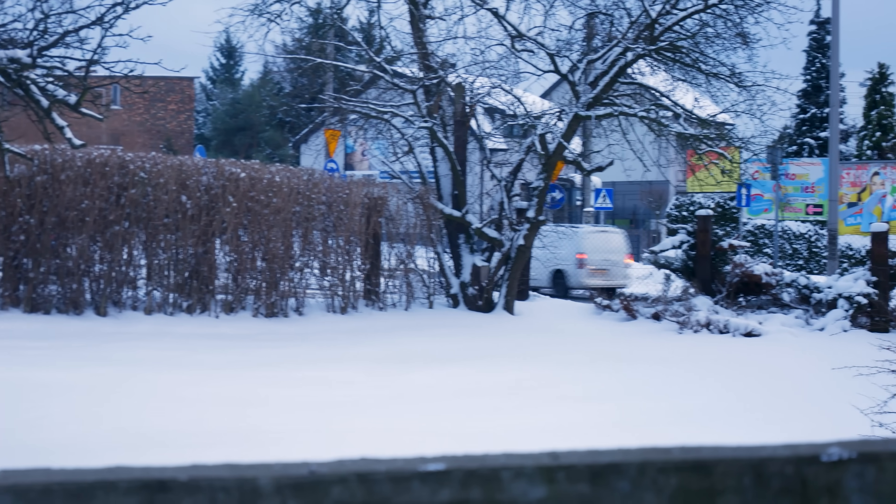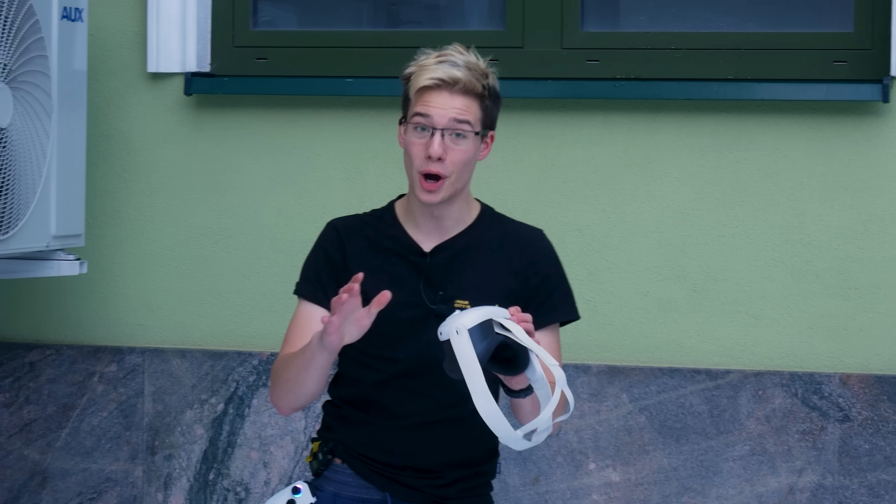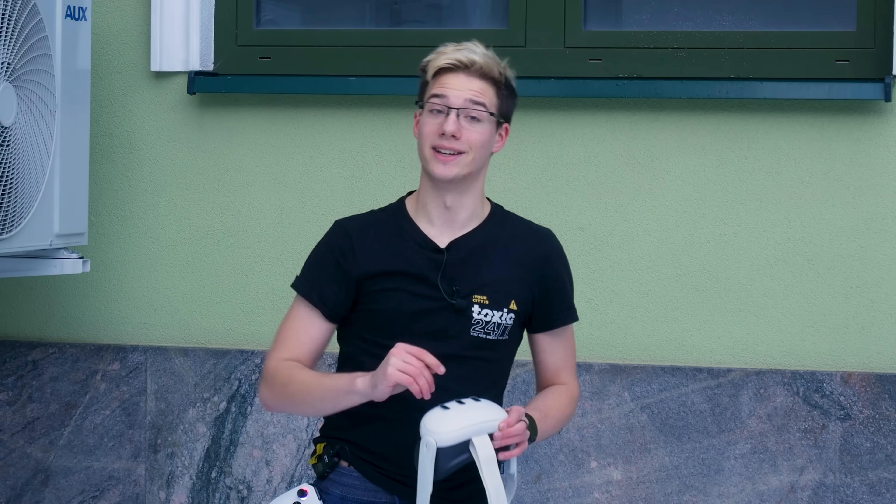Look where we are — we are in the winter wonderland right now. I'm not saying I recommend playing PC VR outside. As a matter of fact, I don't necessarily recommend bringing your VR headset outside unless you know how to keep it safe from the deadly laser that is the sun. But with that being said, let's jump right into the video.